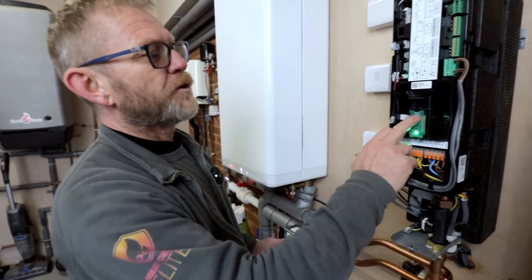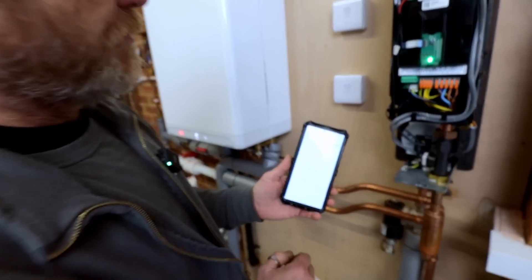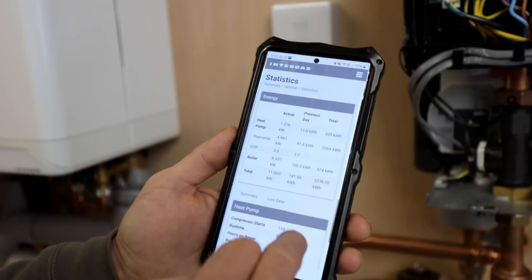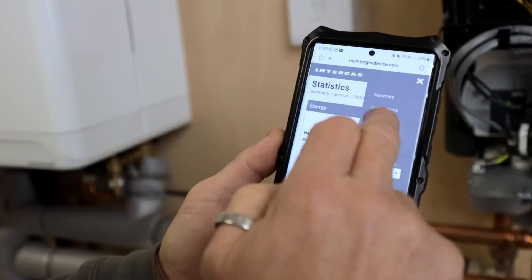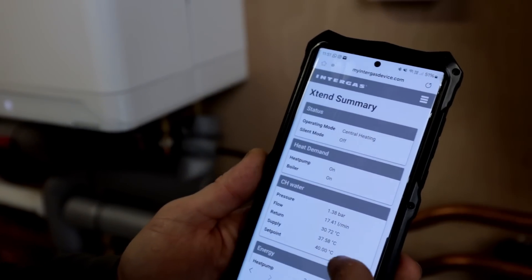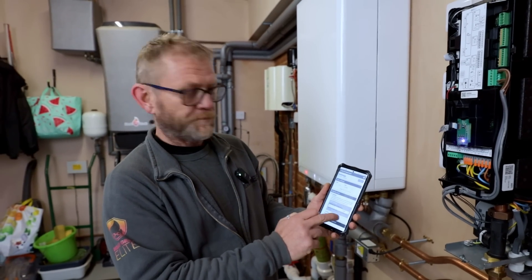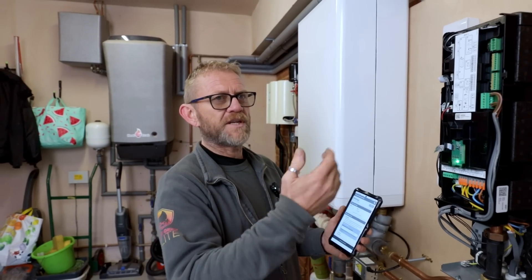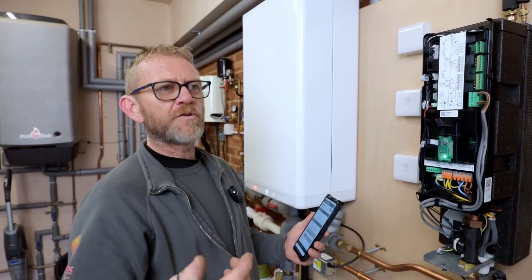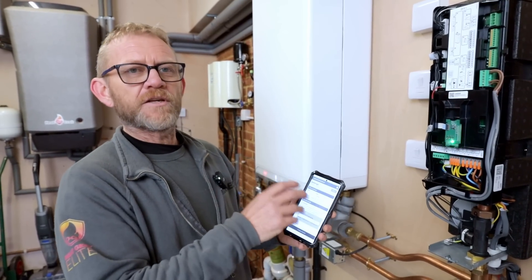The commissioning is really good — very impressed with it. You press a button on the front, get a flashing Wi-Fi light, go to the Extend unit, open the camera, and scan the QR code. It takes you to a summary page showing exactly what's going on: heat pump on, boiler on, flow rates, flow and return temperatures — everything the unit's doing. In settings mode you can set the minimum COP so it won't run the heat pump if it's going to be more expensive than the gas boiler. You can also add your electricity and gas tariffs — for example, an Octopus overnight tariff — so it knows it's cheaper to run the heat pump overnight and won't use the boiler as much.